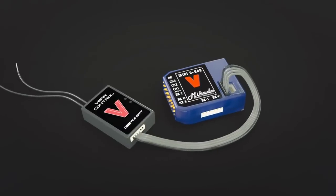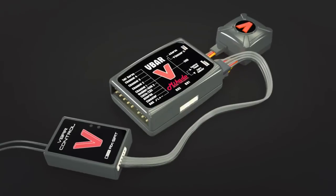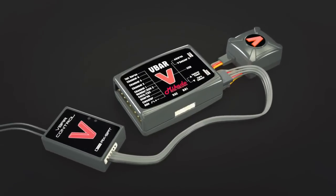For those who want to use this new product from Mikado, you can still use your existing V-Bars. You only need to add the V-Bar Link satellite, which plugs into the control panel port of your V-Bar. This allows your existing V-Bars to communicate with Mikado's new V-Bar Link 2.4GHz protocol from the V-Bar Control radio.